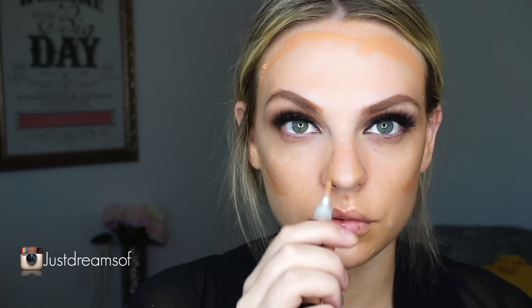Just blend it into your hairline. Now I'm using L.A. Girl's Almond Concealer as a contour and I'm just going to blend that in. Now I'm using Becca's Eye Brightener — this is the best if you have dark circles, it's so good. It brightens up my dark circles without covering them completely, just brightens that area. And now I'm using Ofra's Contour Kit, just using the yellow shade because it's going to cancel out any green tones too.